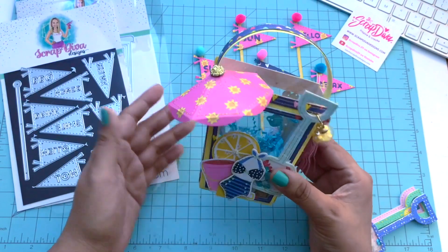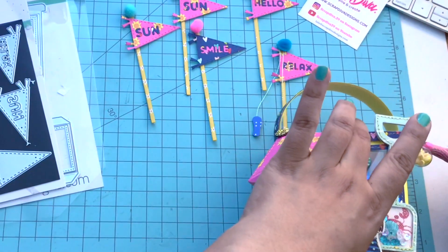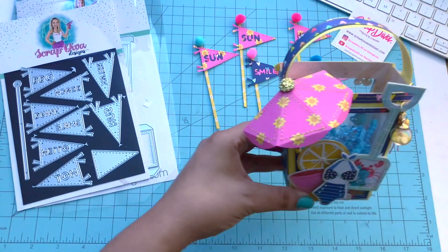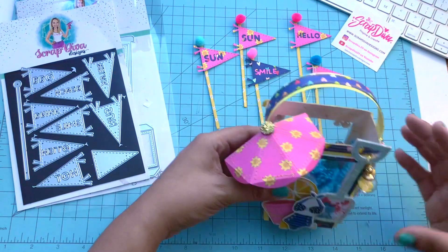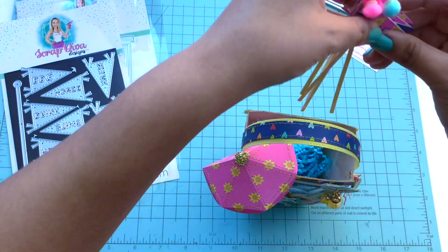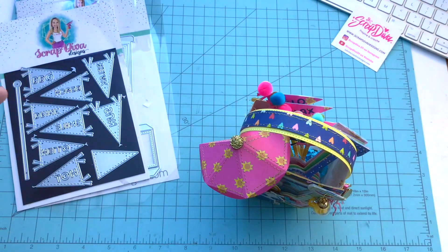I added some crinkle in there because this is a large bucket. It is roughly about four and a quarter inches deep, and the depth is one and three-fourths inches. The width varies from bottom to top, but it can hold a lot. That's why I added the crinkle — plus I added these flags so it's like an embellishment bucket. Whoever gets this will have some embellishments to work with.